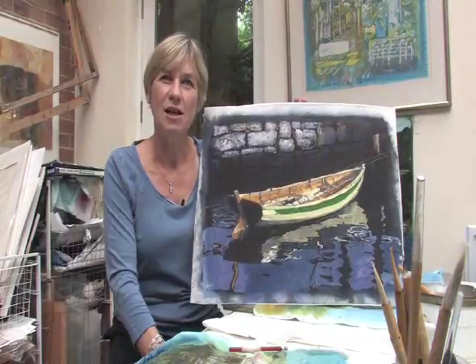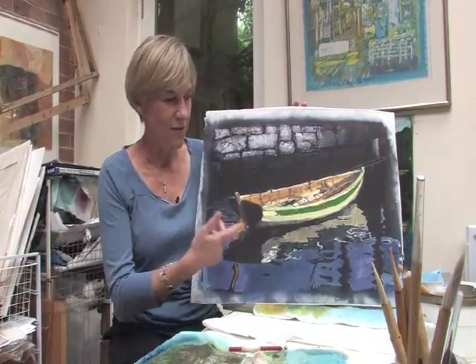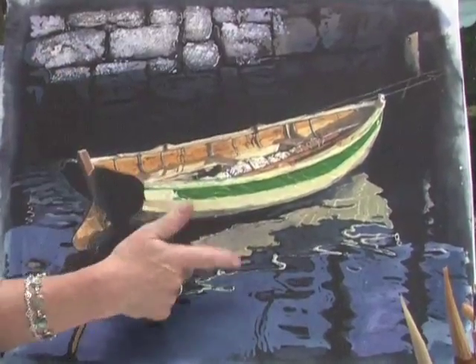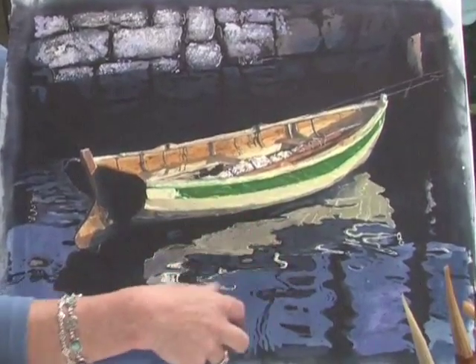I have done a lot with reflections of water, and this one here is a reflection of a boat. I love the way that sometimes you don't see the sky but you do get the eye led to the boat and also how you can get the reflections in the water.